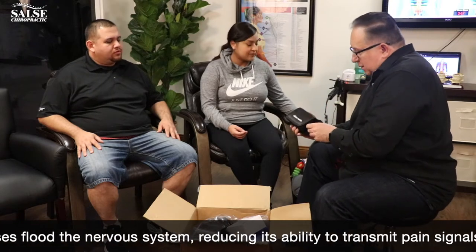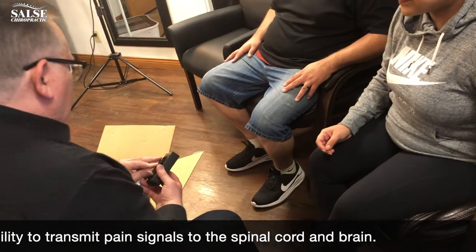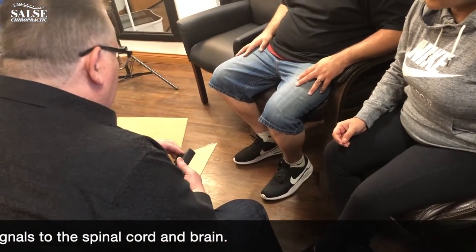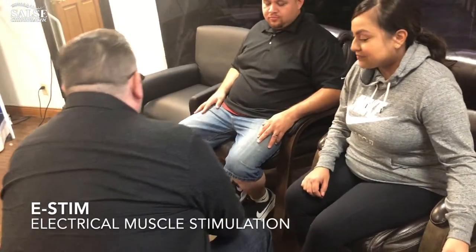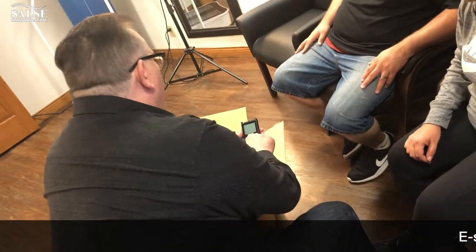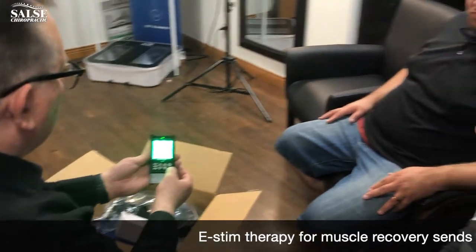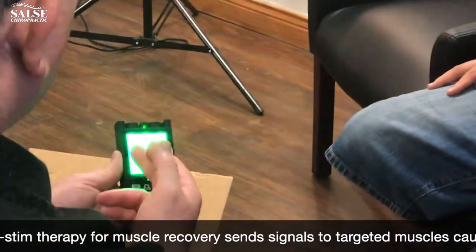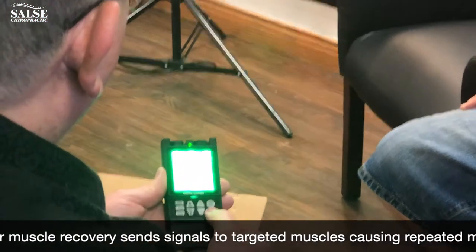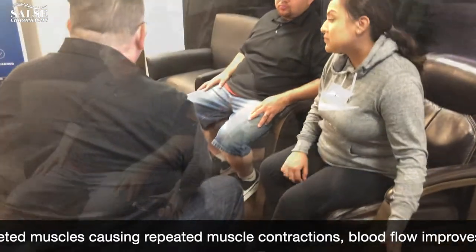This piece clips in here so you can wear it on your belt like a pager or on your purse. To turn the unit on, just press this button and you'll see a screen come on. You can select the area — low back, hips, elbow, wrist for carpal tunnel — wherever you're having pain, you just set it there and it will work for you.